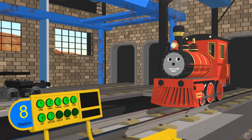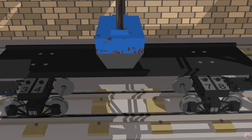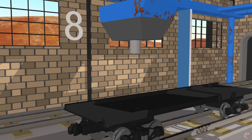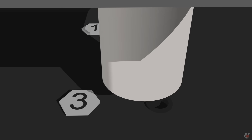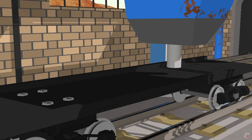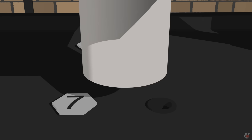At station 8 we install bolts. We need 8 of them. Eight. 1, 2, 3, 4, 5, 6, 7, 8.